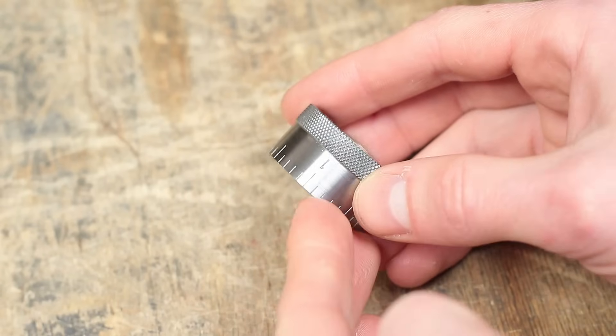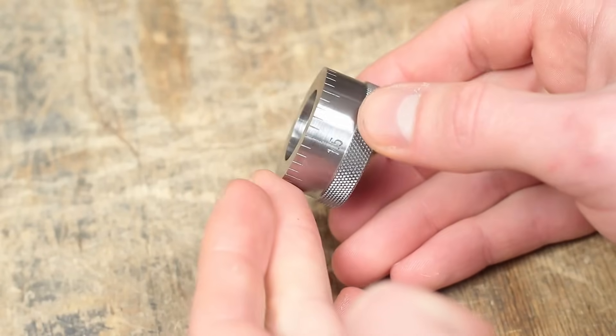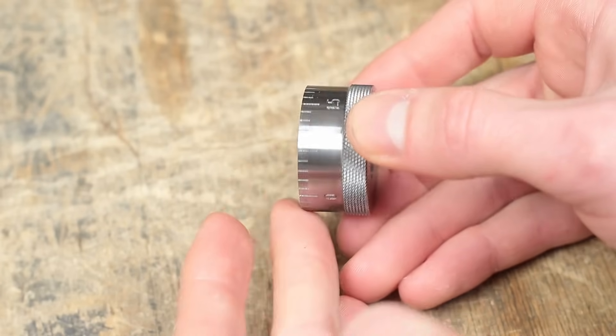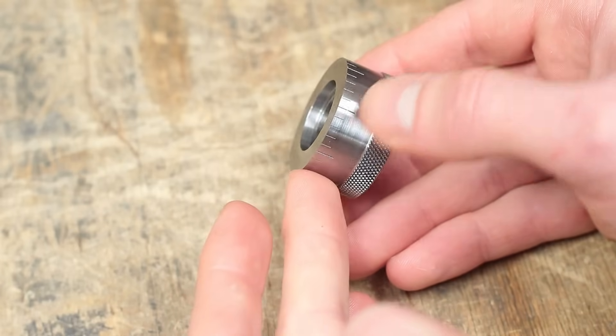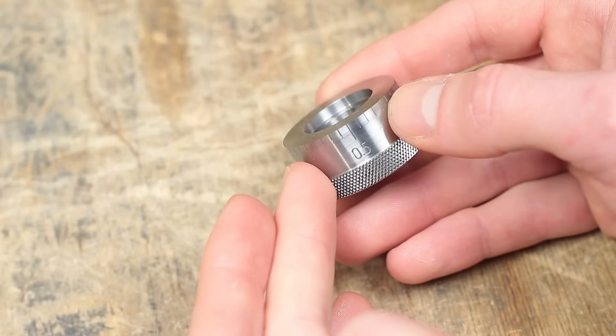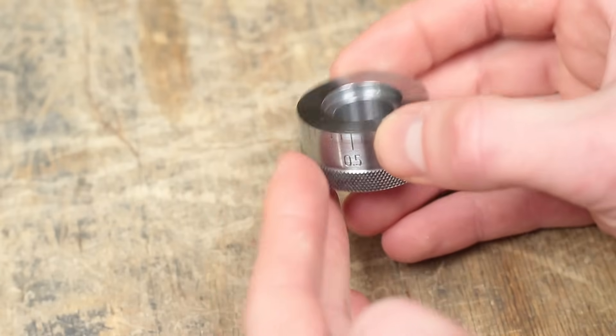And that's the finished scale with all the machining and engraving done. I'm not 100% happy with how the numbers turned out. The one, for example, was crooked on the punch right from factory. But for now, I will leave it as it is. For the future, if anyone has an idea for a simple engraving attachment for the milling machine, let me know.